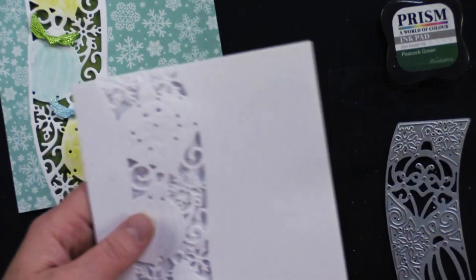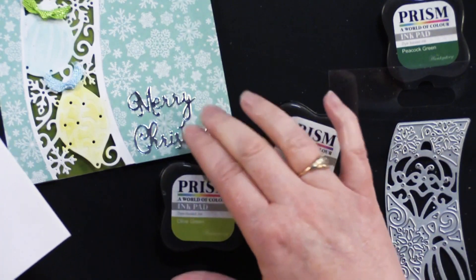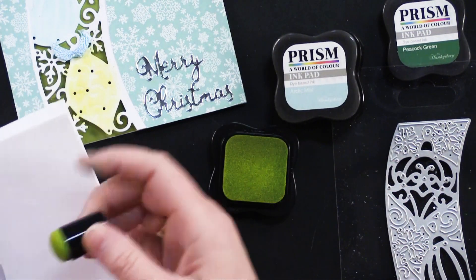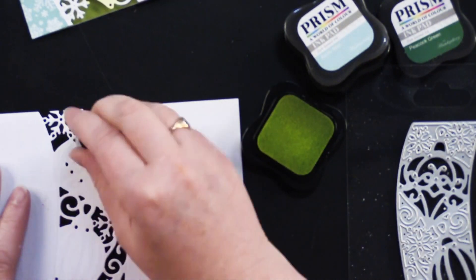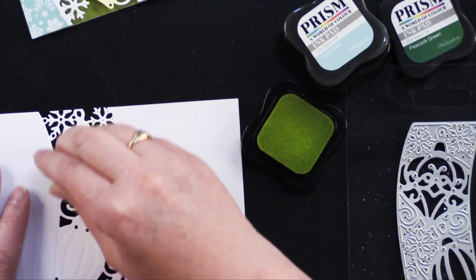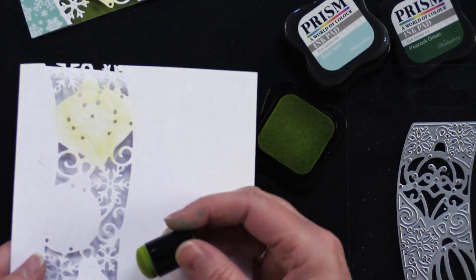For this, I colored the ornaments using a couple of different ink pads — Arctic Mist and Olive Green. I used a couple of little daubers and applied a little bit to each ornament. And you can see when I do that, it really helps show the embossing much better.